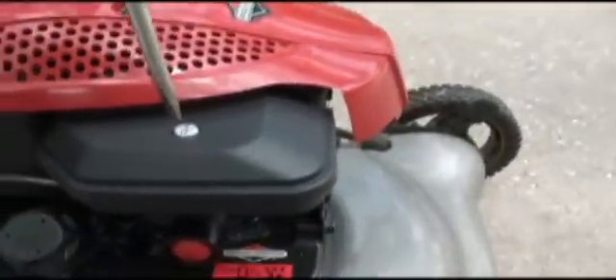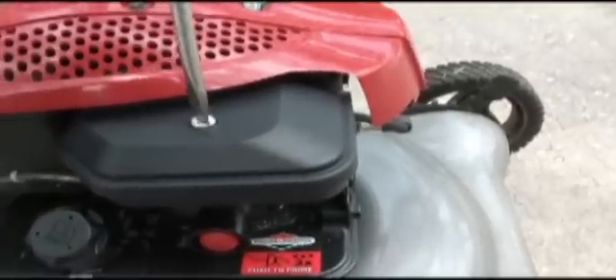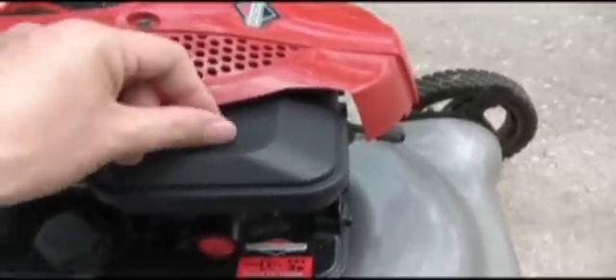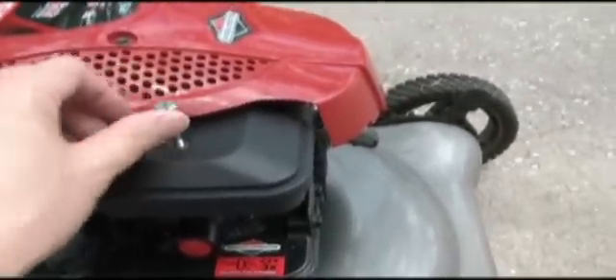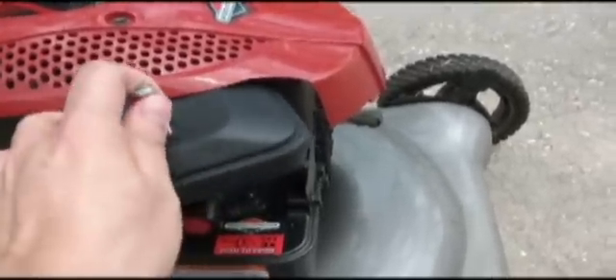I'll show you some more details after I get this air box off. There's simply one bolt which holds the air box in place, and the whole air box just lifts out here.